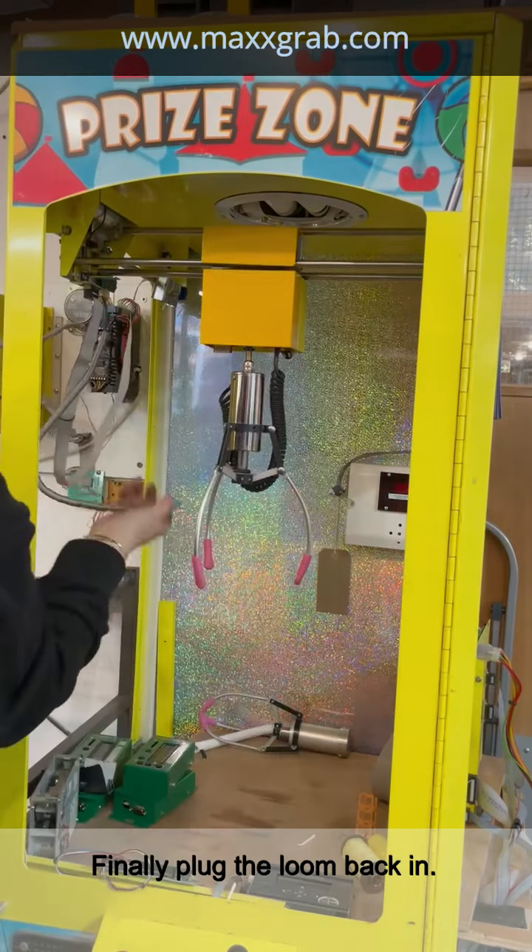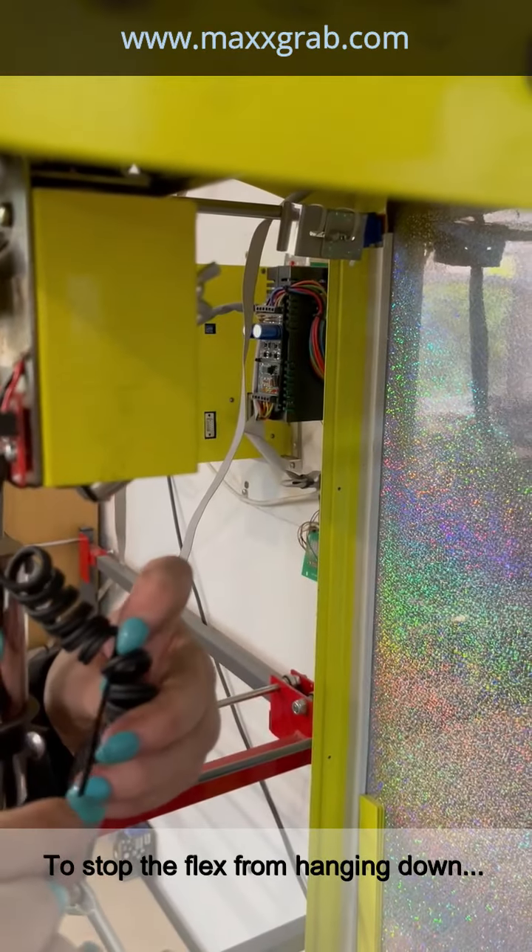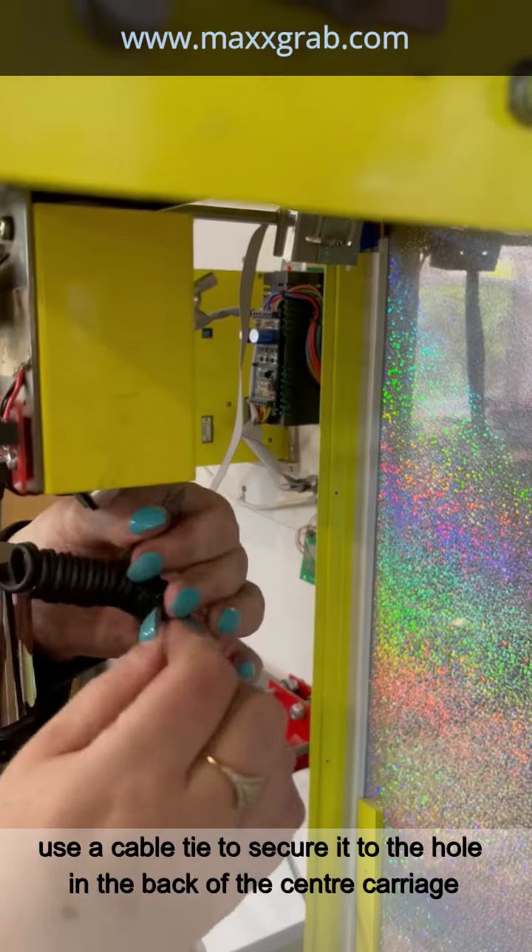Finally, plug the loom back in. To stop the flex from hanging down, use a cable tie to secure it to the hole in the back of the centre carriage.